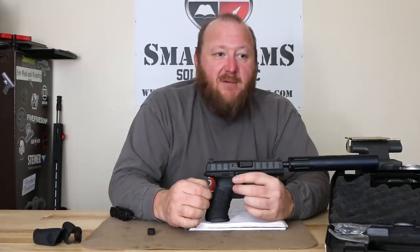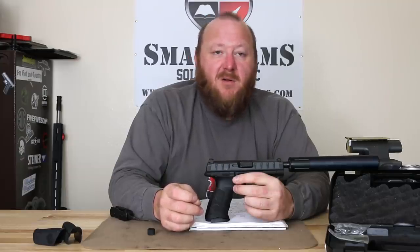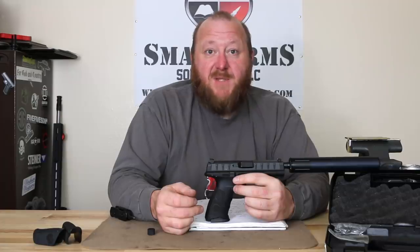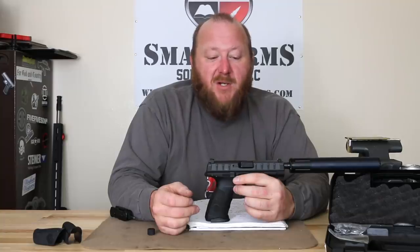As for the weak ejection pattern, some people wouldn't consider that a problem. But for me, I want a stronger ejection pattern so I know everything's going to work in cold weather conditions. If I were to buy this pistol, the primary ammunition I would use would be plus-P, just to make it work reliably and lock back reliably. This is not necessarily a fault of the pistol itself — it's the fault of Beretta for not modifying it for use with commercial ammunition.